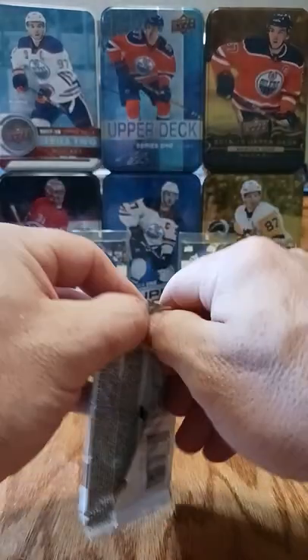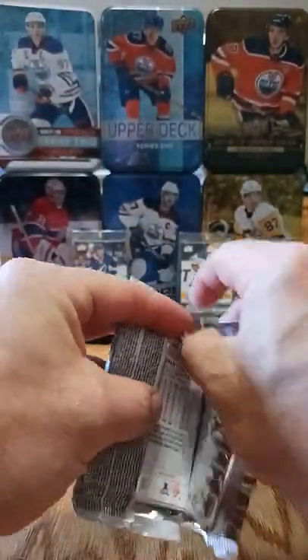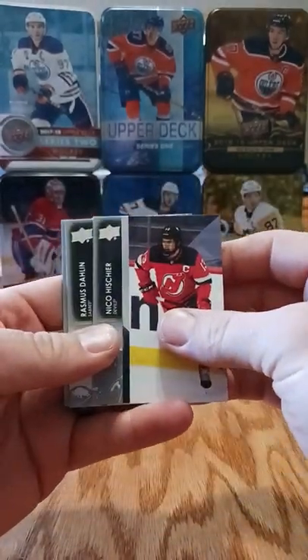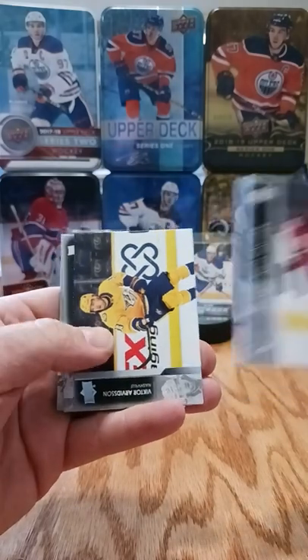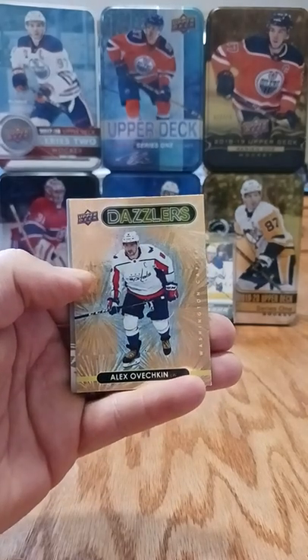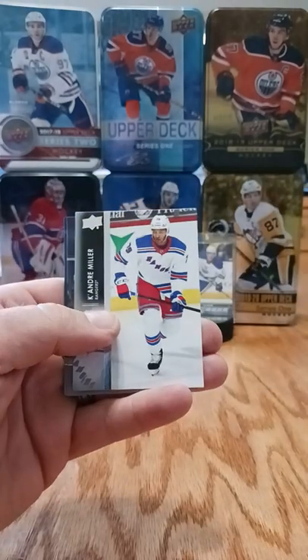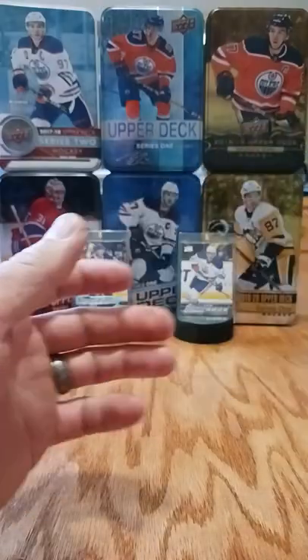Pack number five - back nine now. Sheer, Rasmus Dahlin, Victor Arvidsson, Michael Bunting. There's our orange dazzler - the tin special - Ovechkin, nice card! Also Caggiula, Miller, Carrillo Thrill, and Huberdeau.